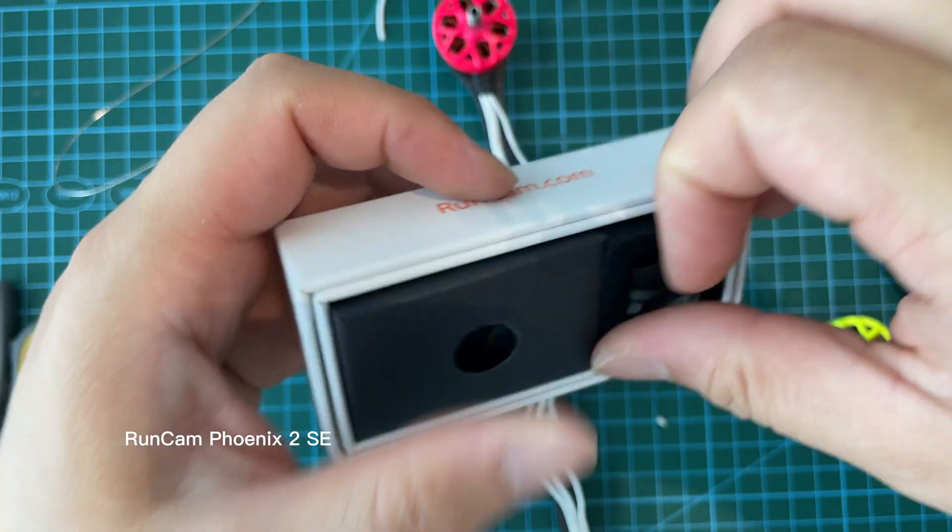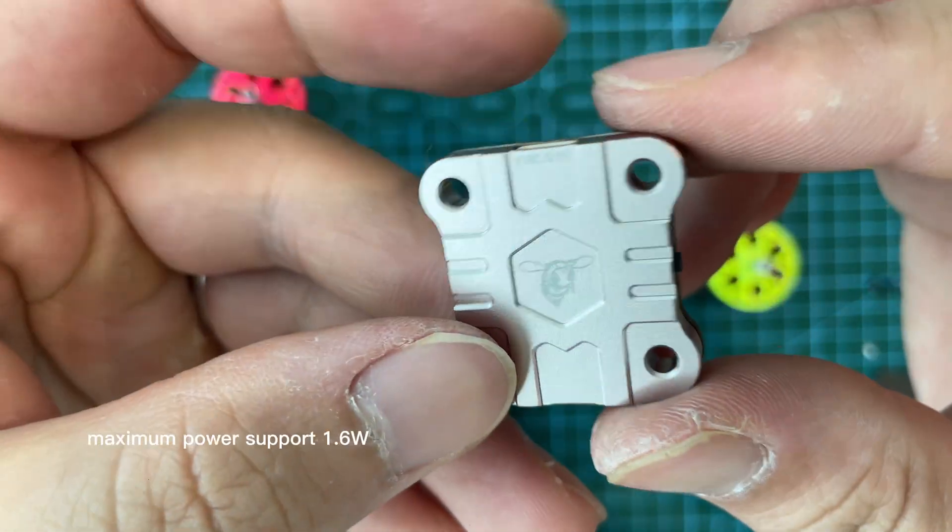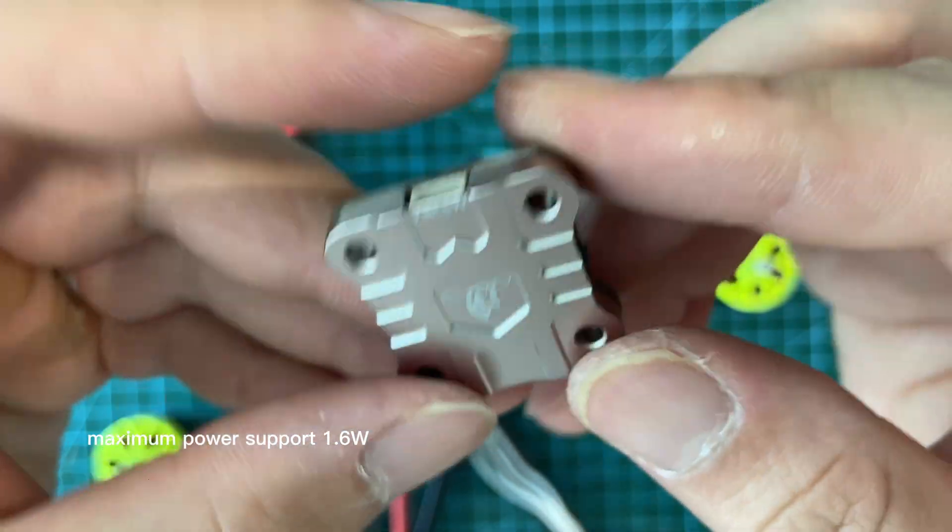Run the CamPhoenix 2SC FPV camera with the SpeedEye BTX61600. Maximum power support is 1.6 watts, reducing image transmission loss.